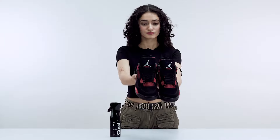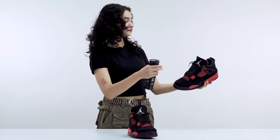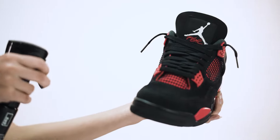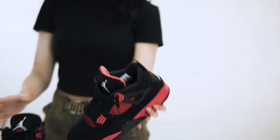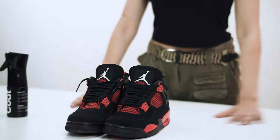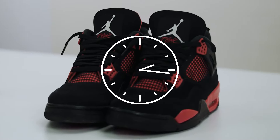I am not spraying it on you. Simply take your clean shoes and spray them from about 20 centimeters away. Make sure you spray evenly. Repeat after one hour, and let them sit overnight, and that's it.